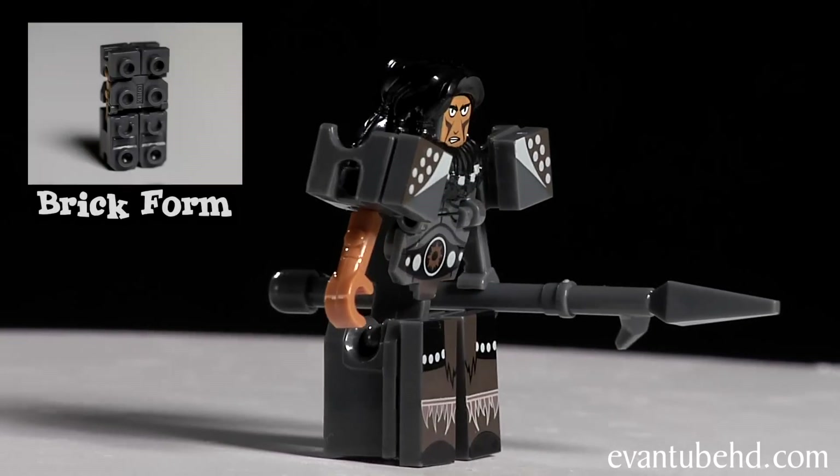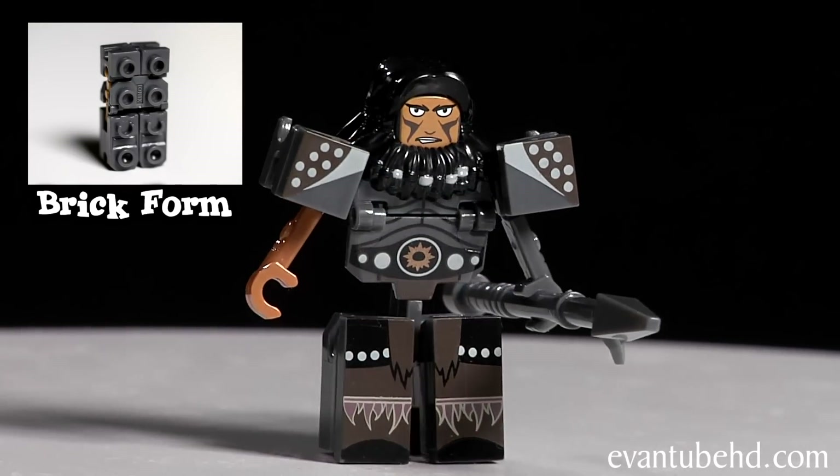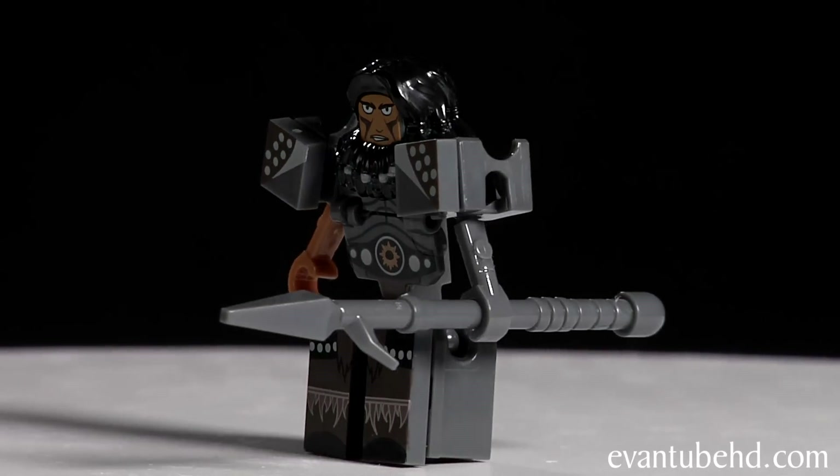Next up we have the villain of the story, Drago. His hair piece has a beard attached to it. He's also got armor with nice printing and he comes with a spear.